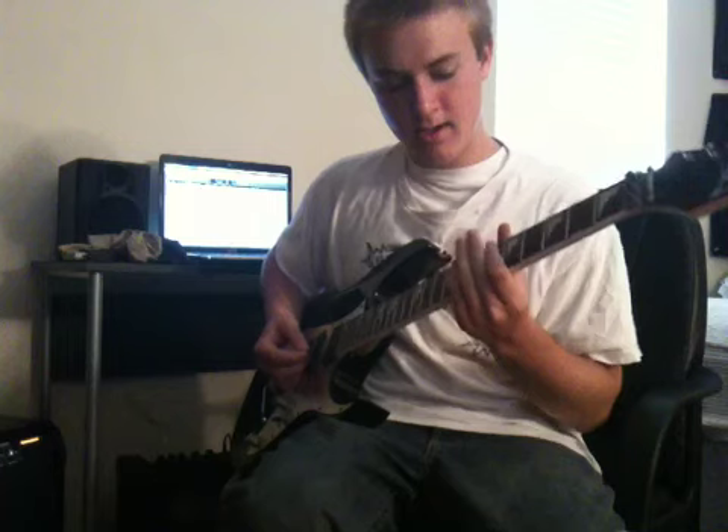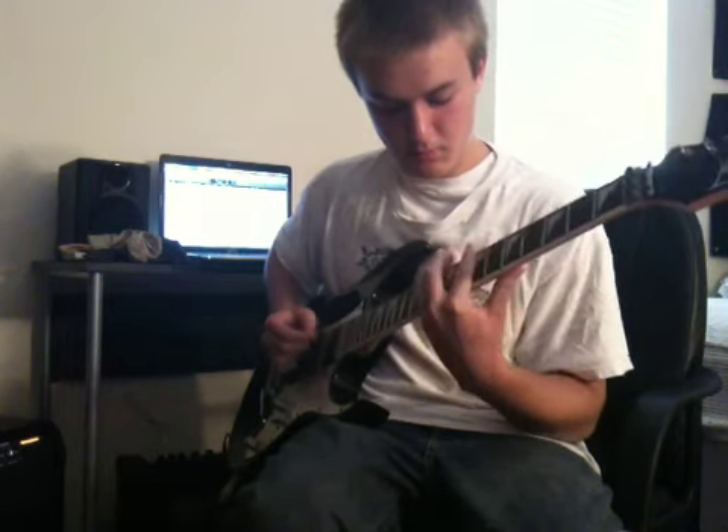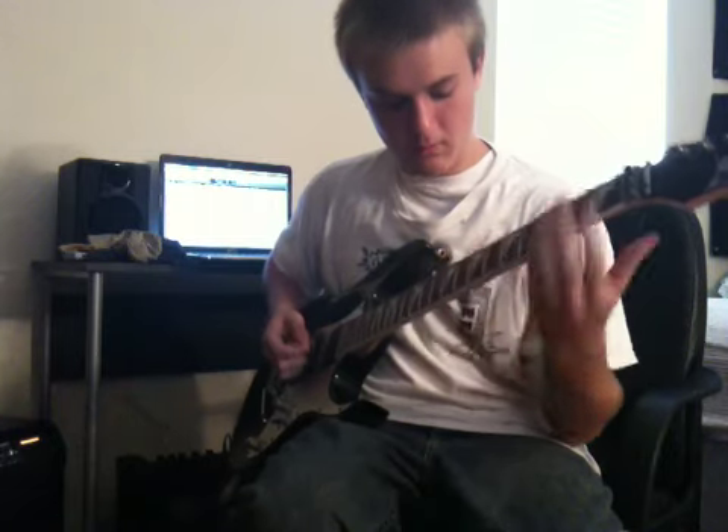On the A, you're going to play 6, 7, 9, 10. So together it goes.